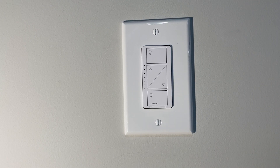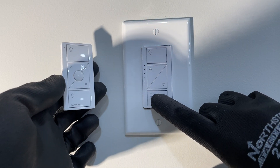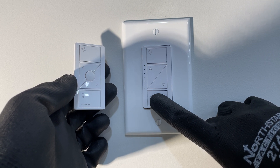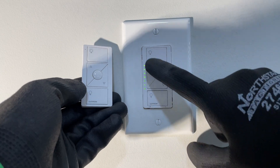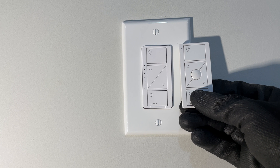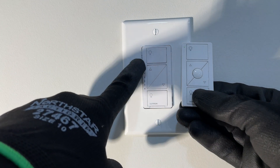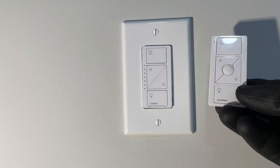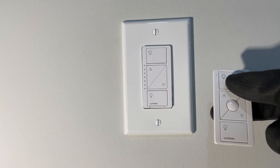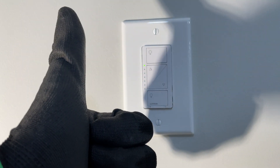Now that the power's back on, we can pair these. It's super, super easy to do. All you have to do is hold the bottom button for six seconds — one, two, three, four, five, six. It should turn on and start flashing. Now hold the bottom button on the remote for six seconds — one, two, three, four, five, six. And it should do a scale up and down. Now your remote should work. Press the bottom to turn it off. Press the top to turn it on. Awesome. Thanks for watching another video with The Electrical Guide.